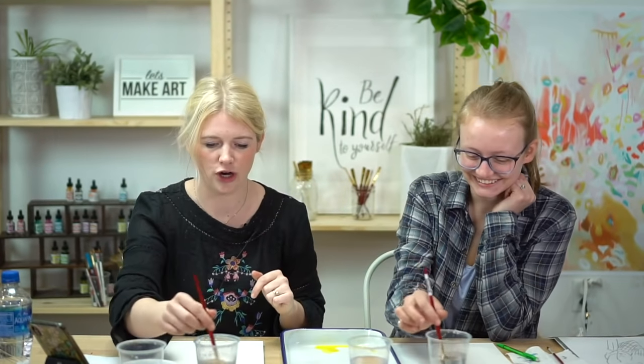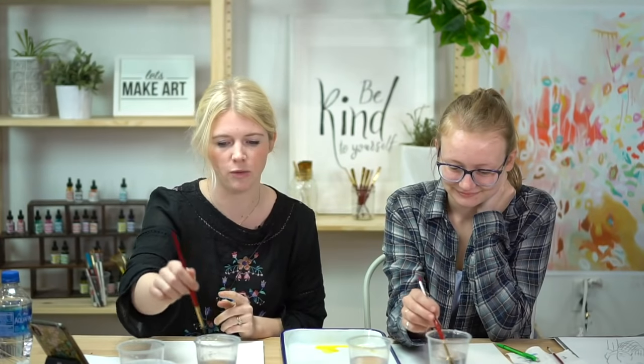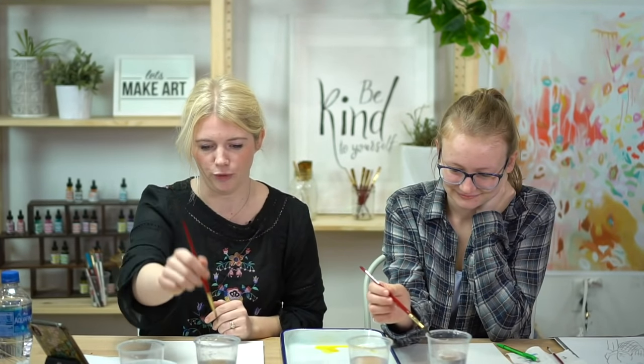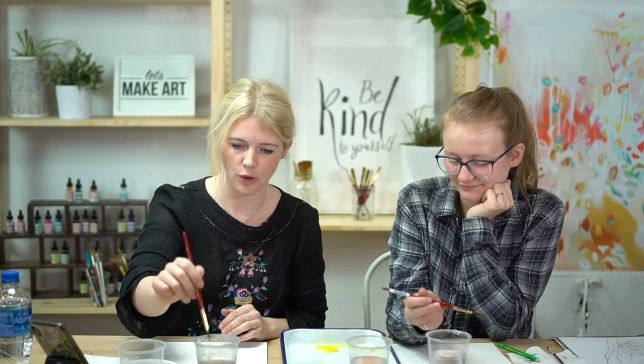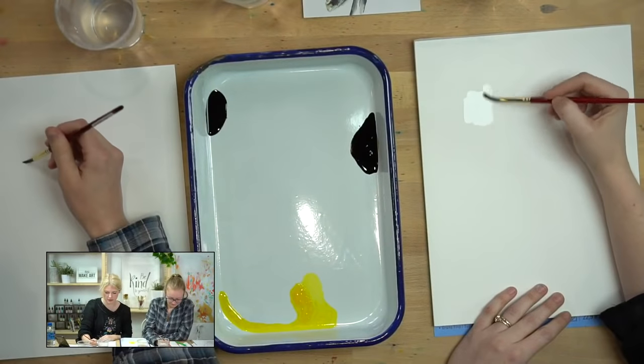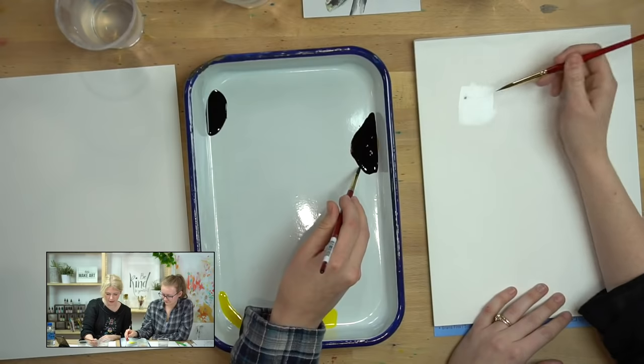We're going to start our warm-ups. Get your brush wet, and if you're new to watercolor and not entirely sure how much water to have on your brush — when you pick up water, you always kind of want to hit it off the edge of the cup. If you don't, this is usually too much water and you'll start getting puddles on your paper.